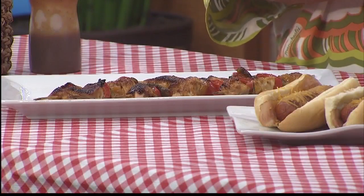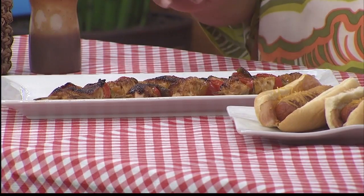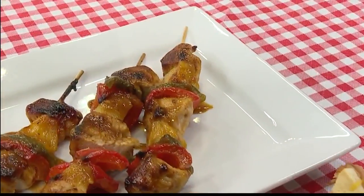Like these kebabs here — so simple. Get your chicken. You can use breast meat or dark meat, or maybe half and half, cube it. I put a little bit of that barbecue sauce in my marinade, and then with the vegetables I got two colors of peppers — red and green — and pineapple, and then you just string it up.